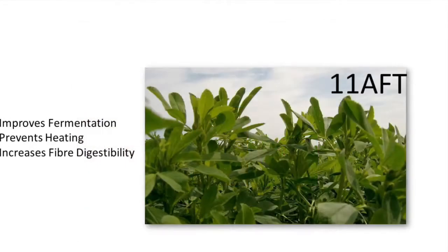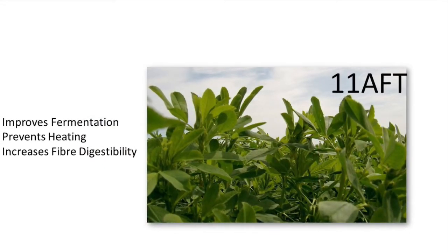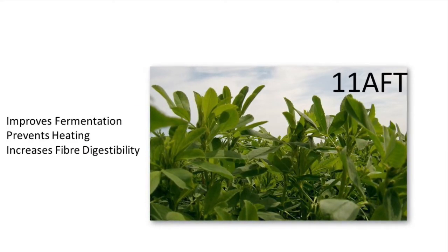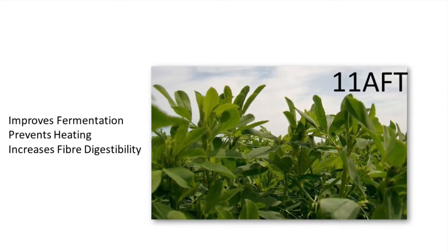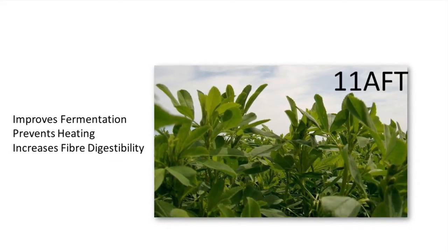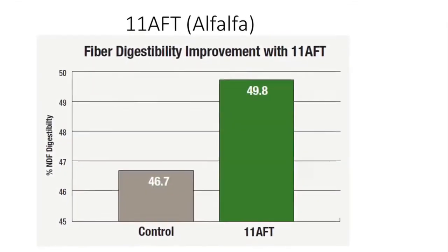The second option for alfalfa stands is 11AFT, and this product will do three things. It's going to help ferment the alfalfa faster, so we're preserving more sugars and degrading less protein. It's going to prevent heating, but it's also going to make the fiber more digestible.